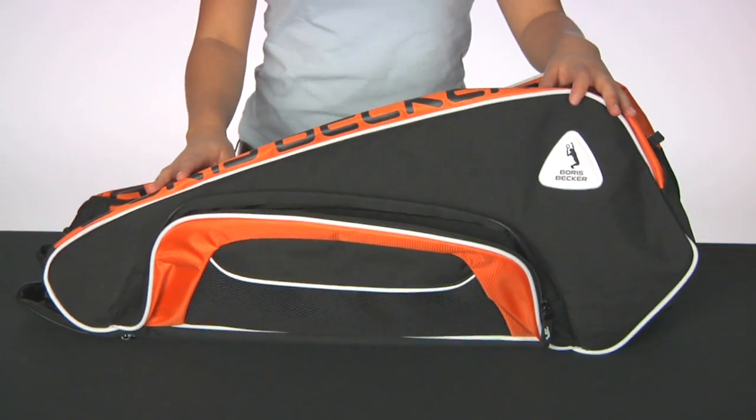Overall a great design. This was a quick look at the Boris Becker Smash Six Pack Bag.